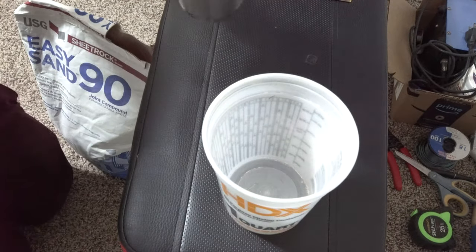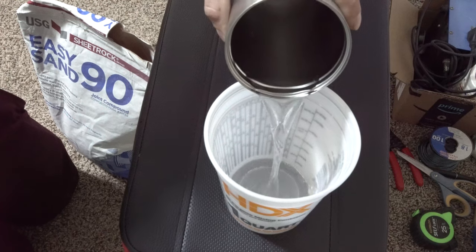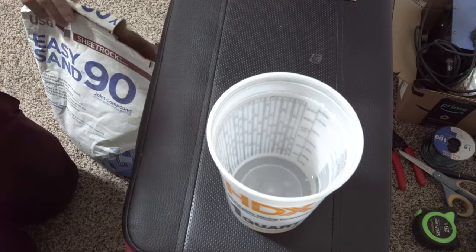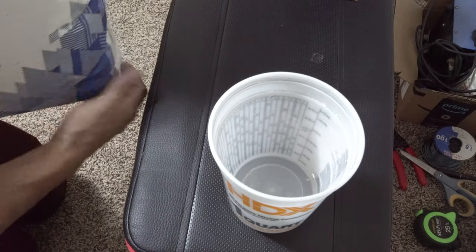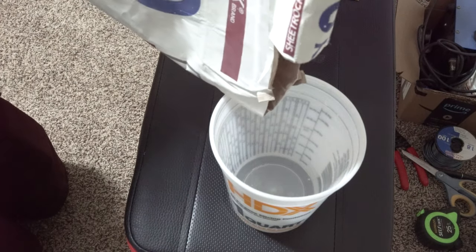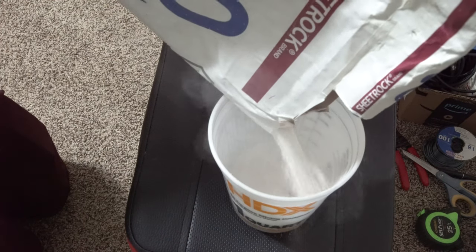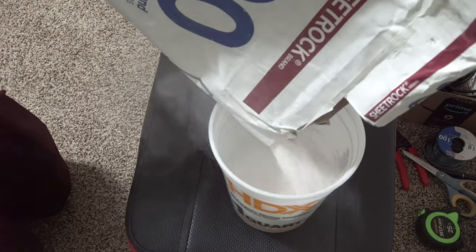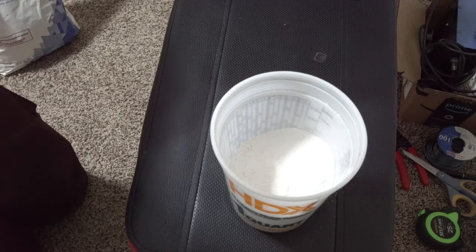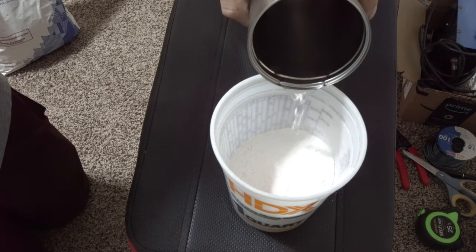To start off, we're going to go ahead and add our water. We're not going to need a whole lot of mud since we're only doing a small area. Go ahead and throw the mud in. You always want to start off with a little bit of water in the cup first, then add your mud and add water as needed. If you put mud in initially it will just stick to the bottom and be a pain.